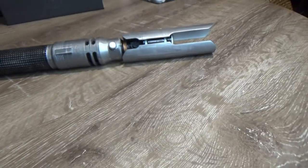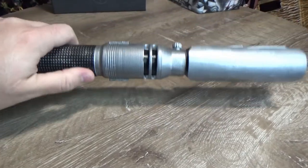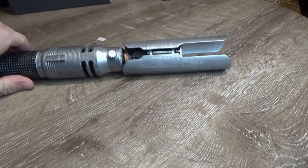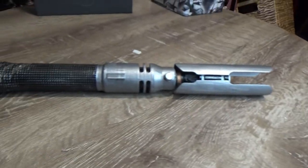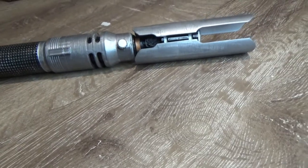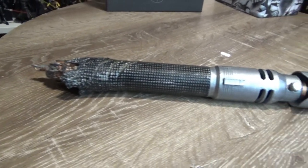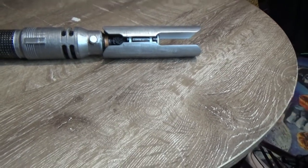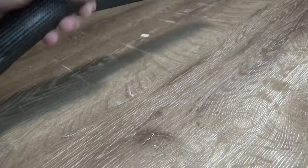I did my Plo Koon lightsaber a couple of weeks ago, and I've slowly been working away at Cal Kestis's over the last couple of weeks — taking a little bit longer because free time has been sparse. I got to a point where I'm happy with it. I could spend a lot more hours tidying it up, but it's a learning experience and I know some things I'll change next time, which is all part of the 3D printing process.